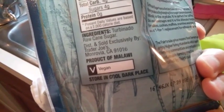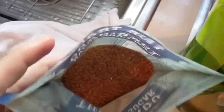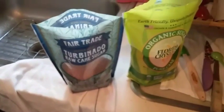The turbinado raw cane sugar has a coarser grit to it, while the Florida Crystals is a little finer ground. The main disadvantage of the turbinado is that it doesn't dissolve as well in the water bottle, whereas Florida Crystals goes in pretty easy.